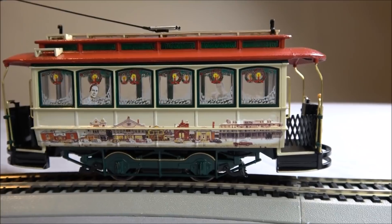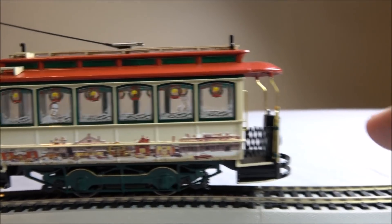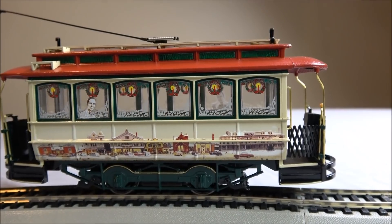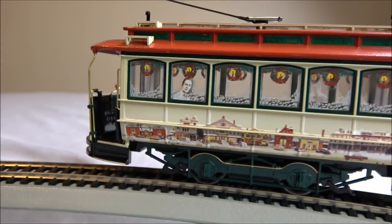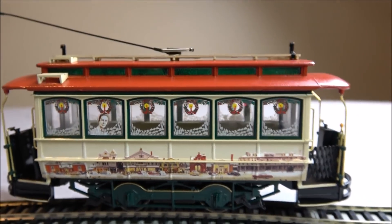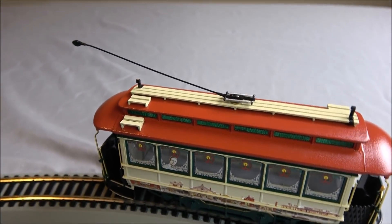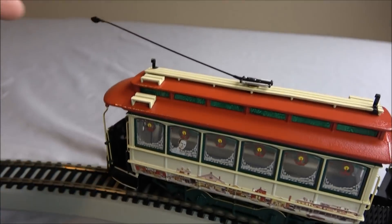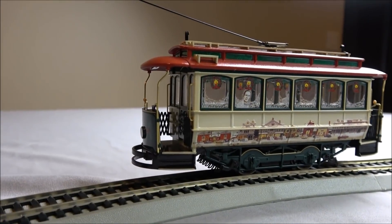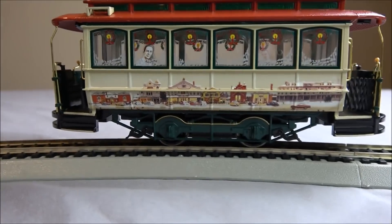Taking a look at the trolley up close, you can see the gates are drawn on opposite sides on each end. You've got that operational headlight, some nice Norman Rockwell art, and his image in the window along with wreaths and candles. There's an upper window area with wooden platforms for walkways for the crew, and the connection to the trolley for electricity up top.